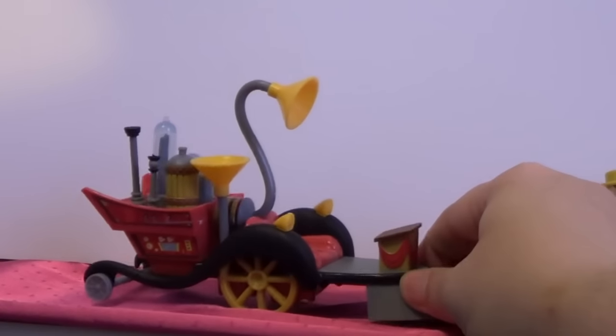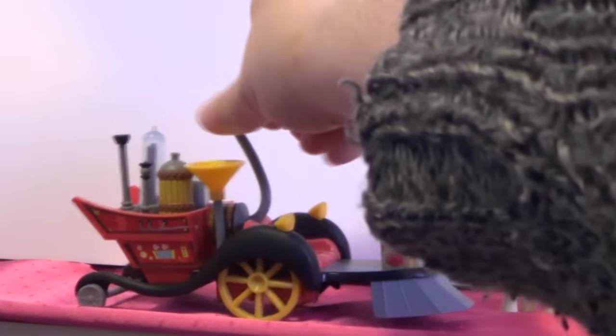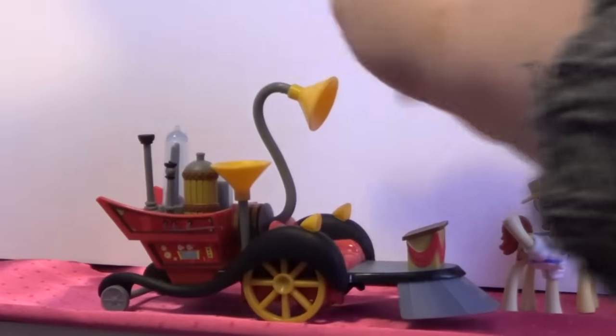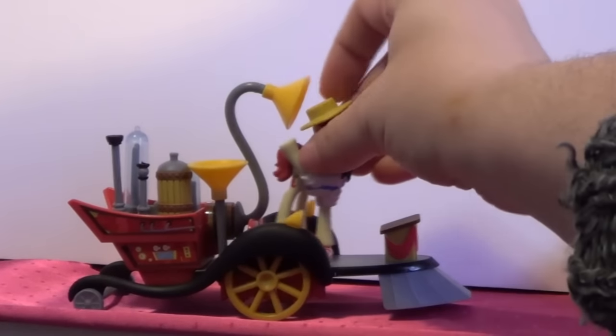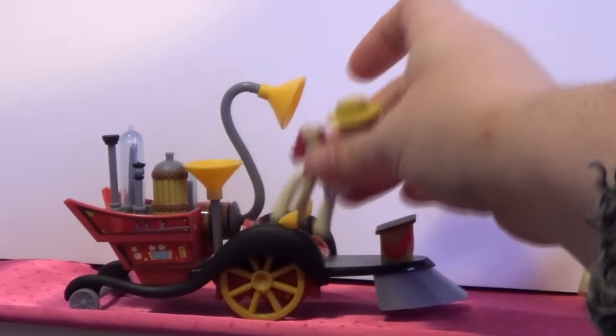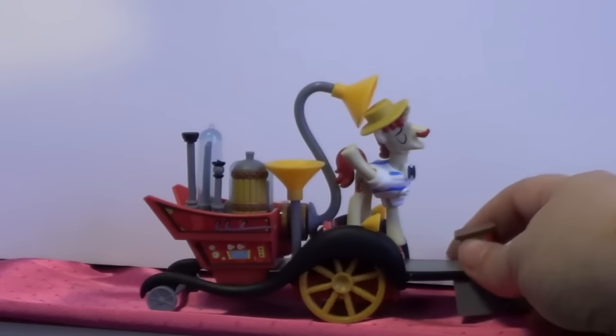And then this is the Speedy 6000. You have to put certain parts on it — this part here and this part here. Oh, and this part here I had to put on as well. It's really cool. I dropped him, but there is a foot spot so you can put their foot in there. Let's see — put him in there just like that. Oh, there we go. So that's what this looks like.